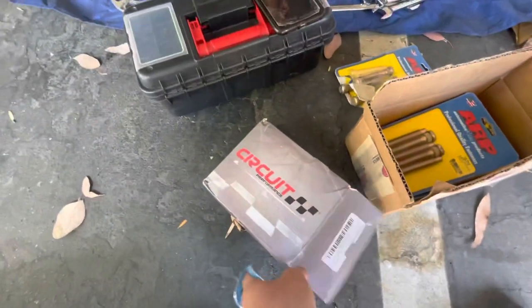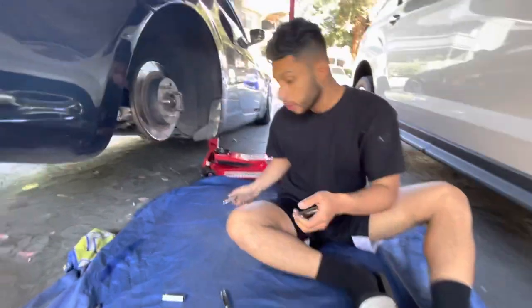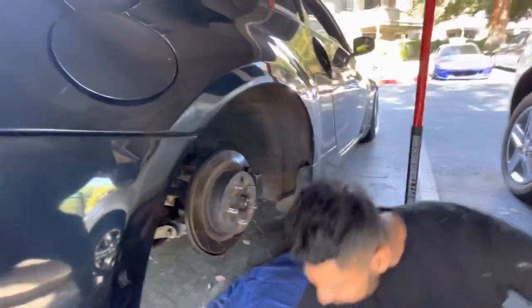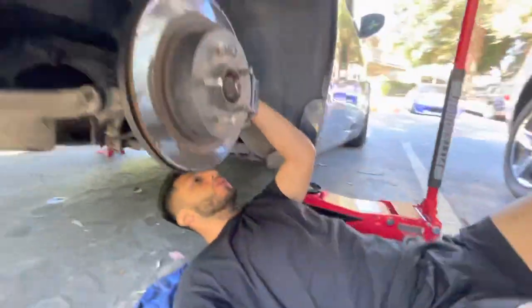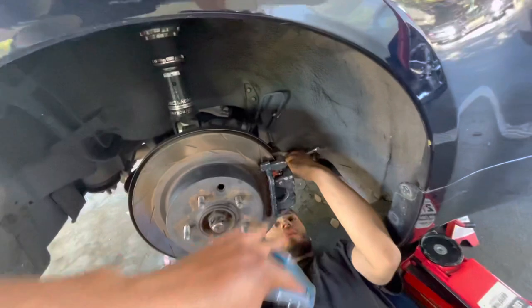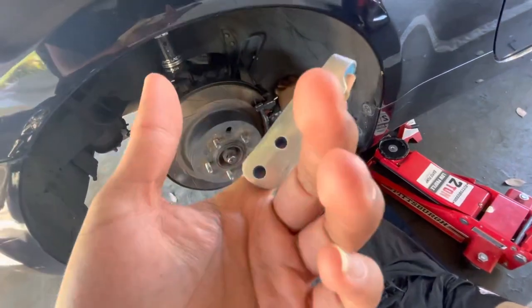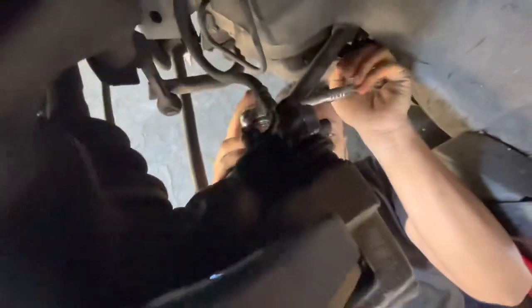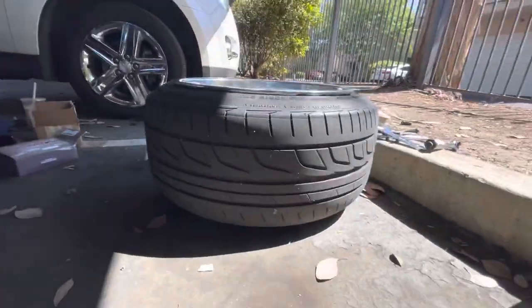Some open lug nuts because his are all messed up already. So to remove it — it's a 14 back here? Nope, 14 — these two you gotta take off the caliper first, then the rotor. My finger is messed up right now — messed it up at work. Brian's got his Weds over here, 11s — 11 and a half I think.